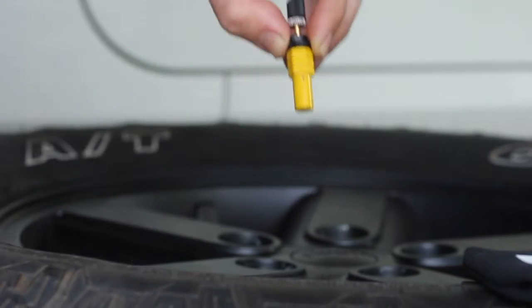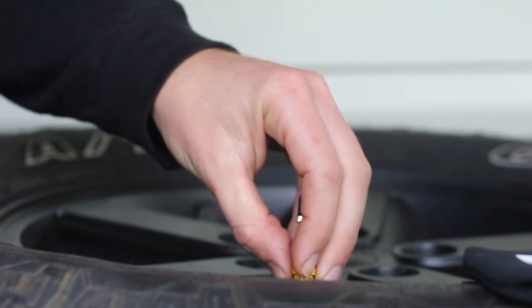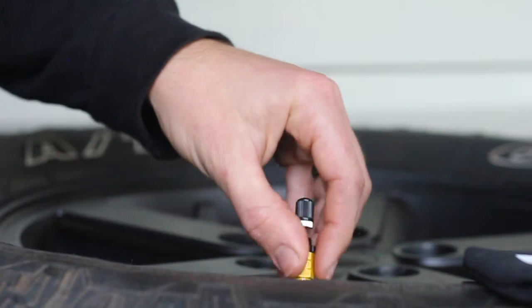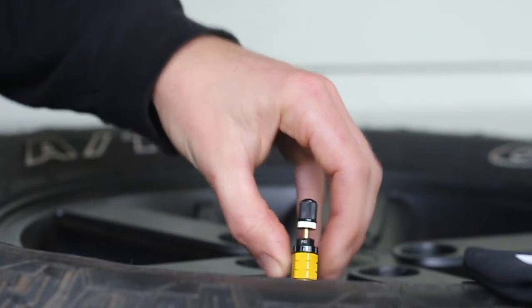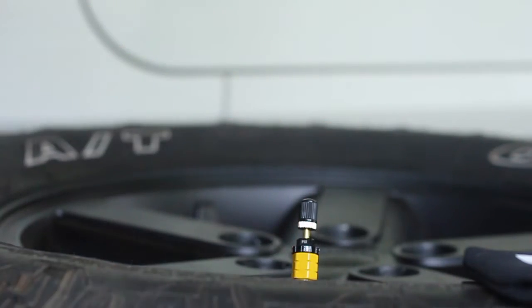These come in a great little carry case so you can easily pack them away. You set them on your tyre and they start deflating pretty much straight away — you can see that little hole where the air is escaping from. As soon as it reaches the designated psi, the valve at the top where the cap sits will actually lock it off, and that will be your designated psi set for all four wheels.